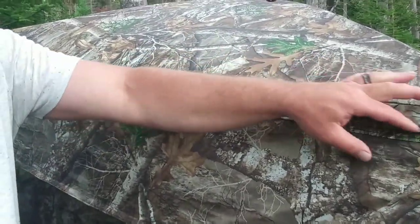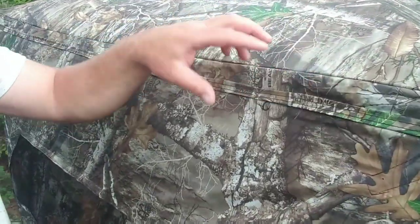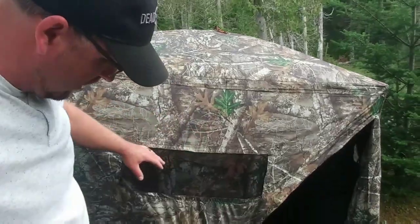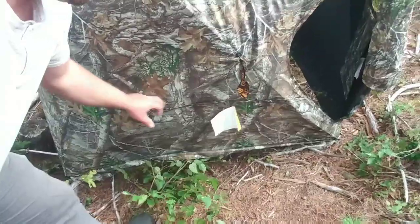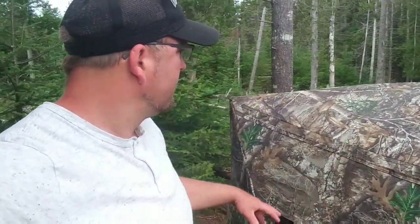There are brush loops — little sewn-in loops, or a little hook-like thing — put around the upper perimeter of the blind, and also some midway down and lower too. So you can brush this blind in real easily. A lot of the other blinds I've bought in the past didn't have these, and it made it extremely difficult to camouflage and blend it into the area. These brush-in loops are definitely a selling point for me.